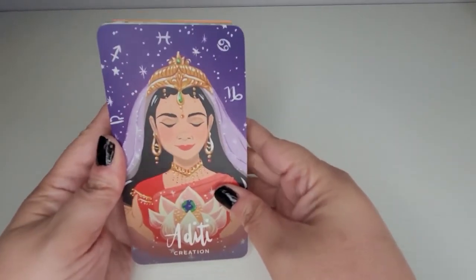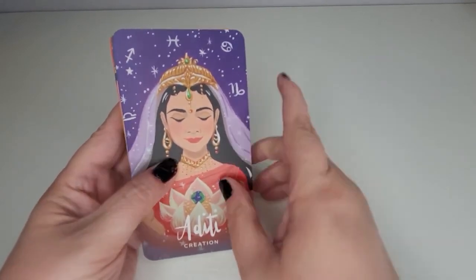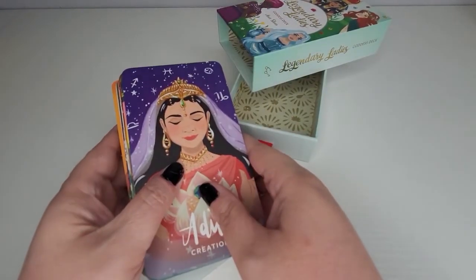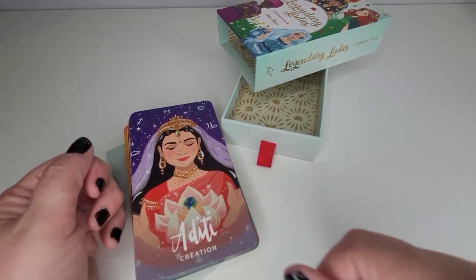Alright guys, that's pretty much it. I just wanted to do a quick review of this deck. I absolutely love them — they're beautiful and stunning. I just wish the quality was a bit better, but the artwork and the colors are amazing. I hope you guys enjoyed this video. If you liked it, give it a thumbs up. I will see you in the next one — take care!